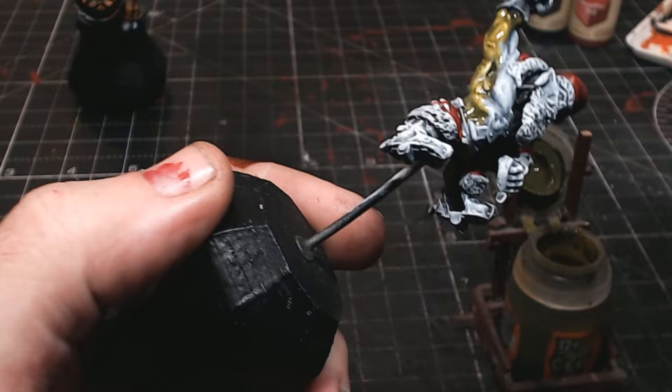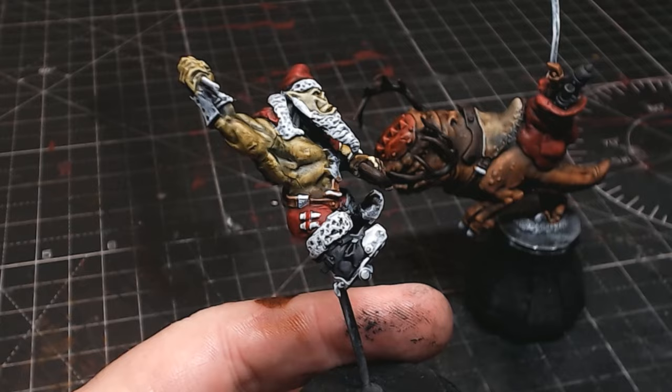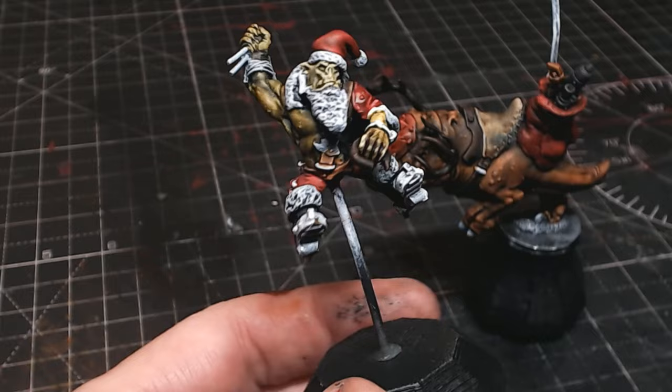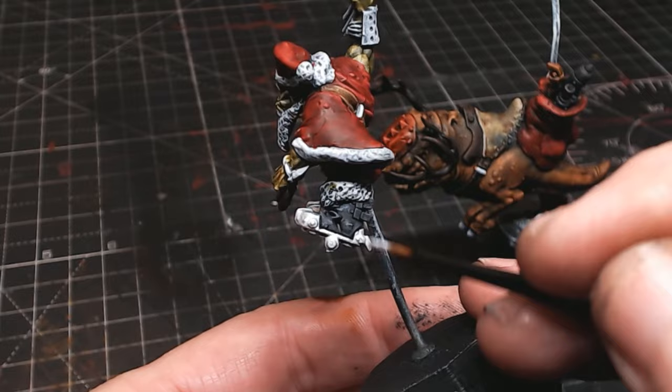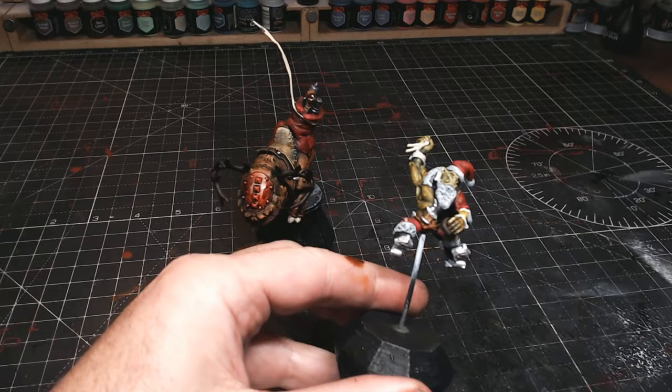Another great thing Army Painter are doing is metallic speed paints - oh my god, when I saw that video a few days ago it was just yes, awesome, that's my Christmas present. As you know, I always have to paint with normal metallic paints and then do a wash which never quite has the same effect. The fact that Army Painter are doing a metallic speed paint is just awesome.